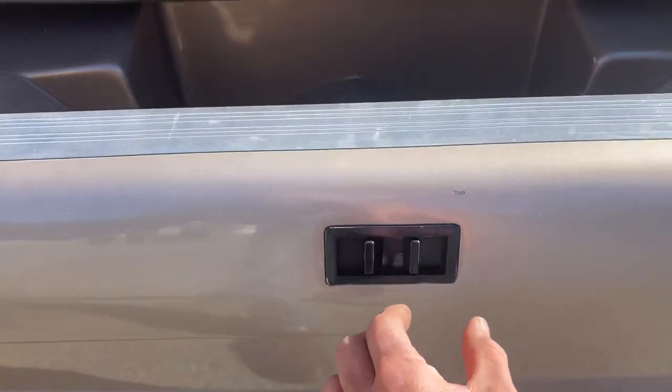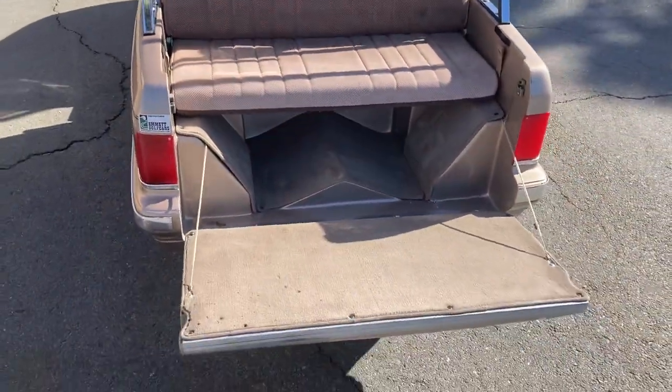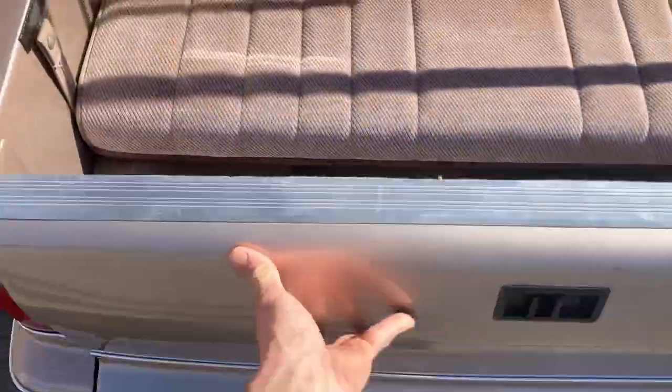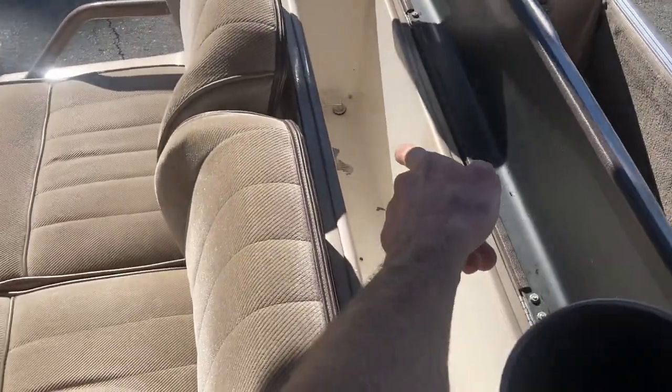Open your back seat — you just pull here, unlatch your tailgate, unlatch right here on each side, and there's your rear seat with your step. Lift it up and it will latch right there. Built-in cooler with a drain hole there in the corner.